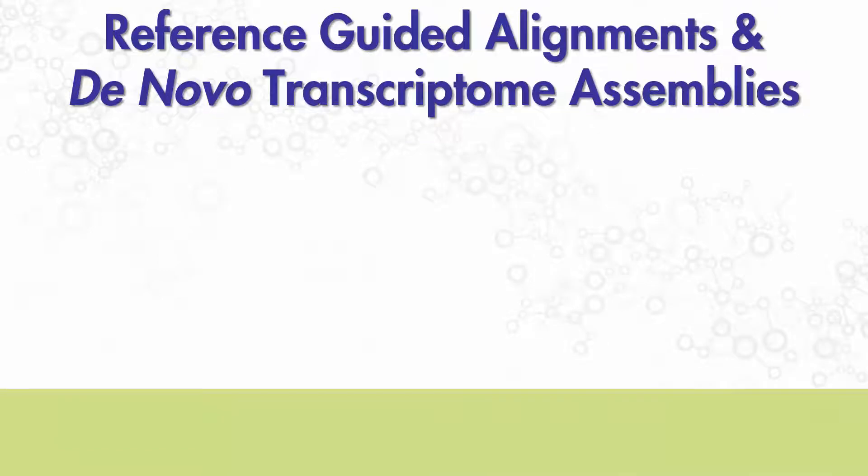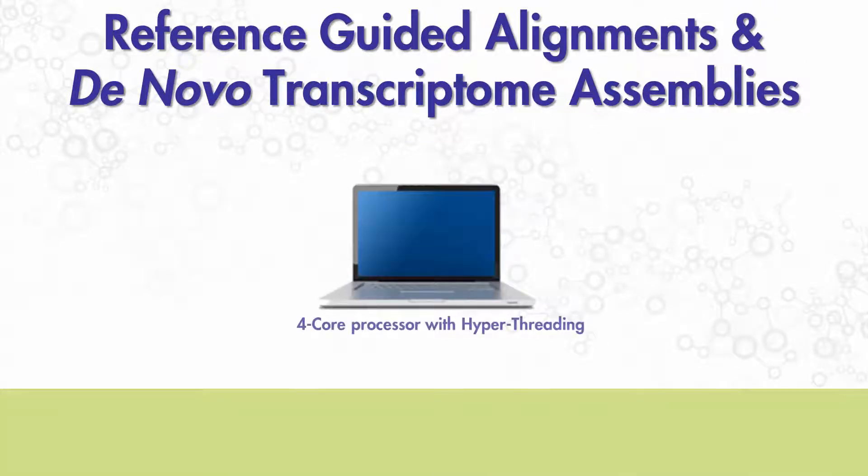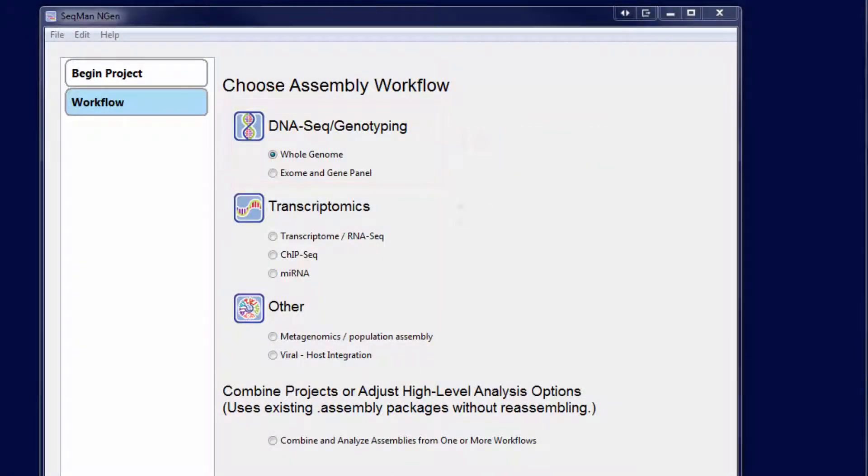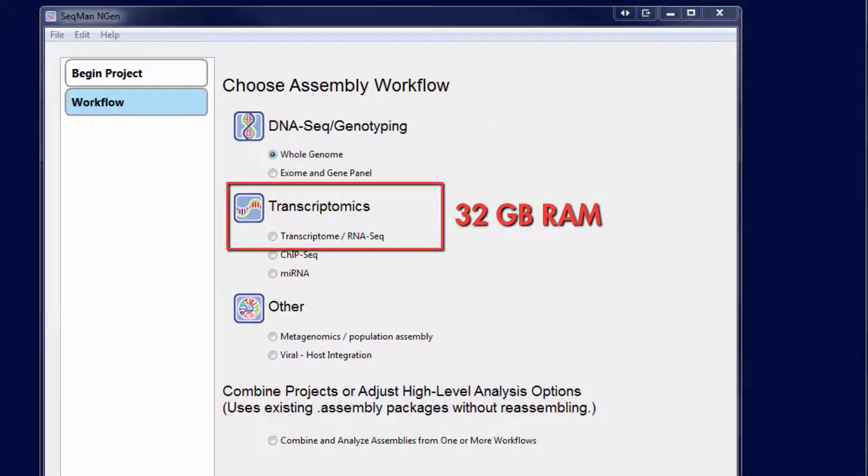For larger reference-guided alignments and de novo transcriptome assemblies, we recommend a four-core processor with hyper-threading, and 16 to 32 gigabytes of RAM. We recommend 16 gigabytes of RAM for reference-guided genome and targeted resequencing assemblies, and 32 gigabytes of RAM for RNA-seq and de novo transcriptome assemblies.